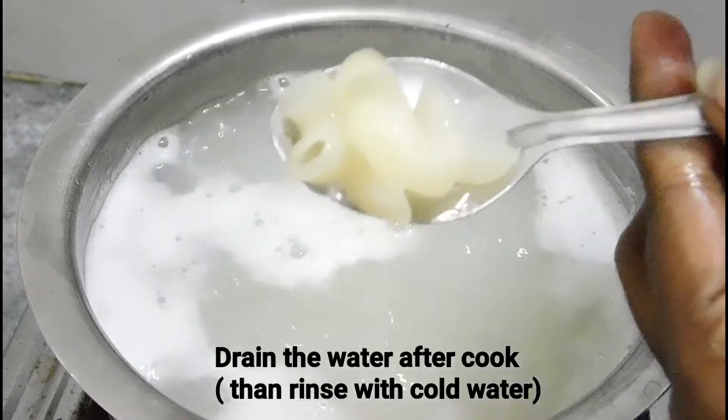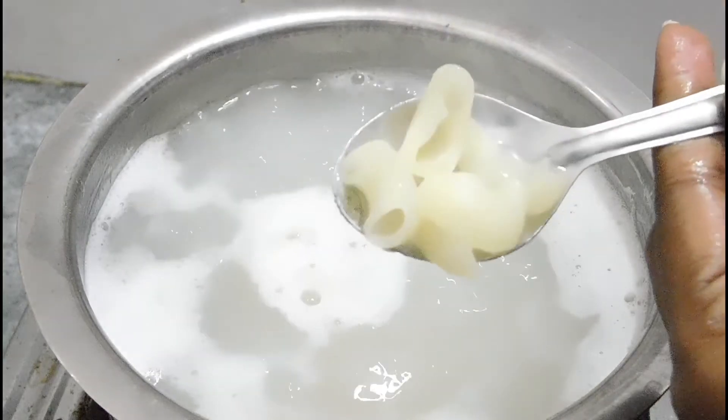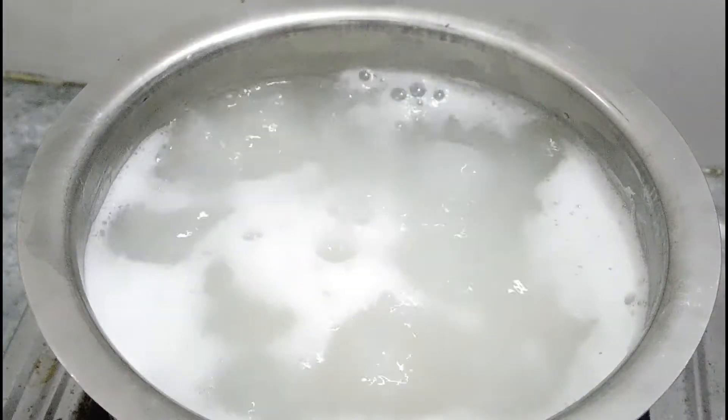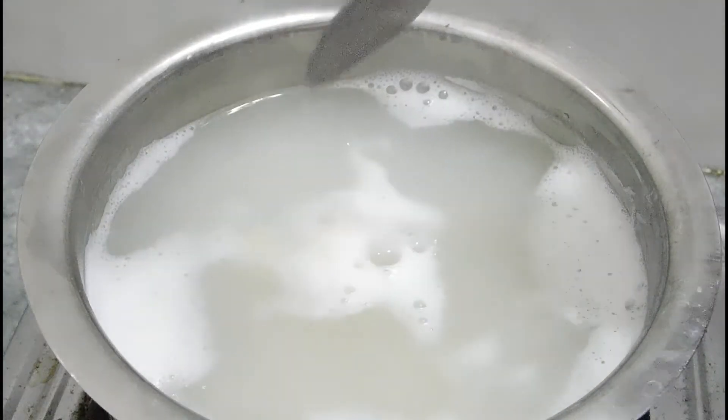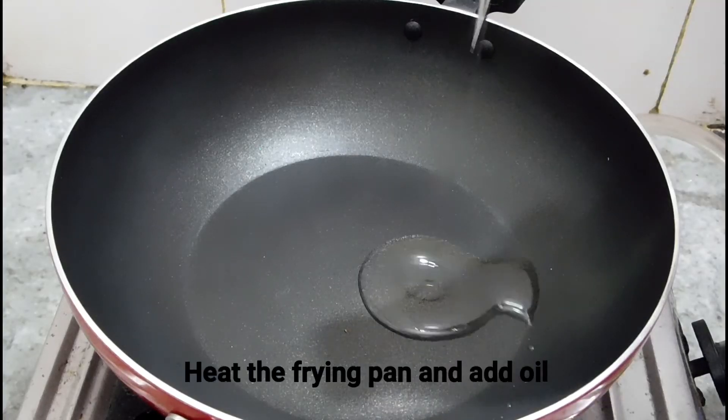You can check by pressing it between your hands to see if it is cooked well. We will drain the macaroni and rinse it in our pan so the macaroni comes out clean.